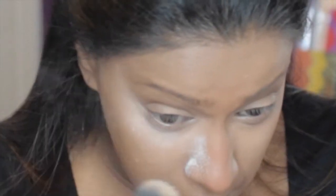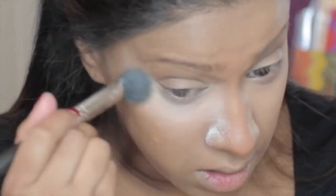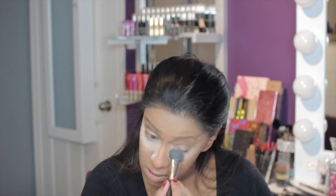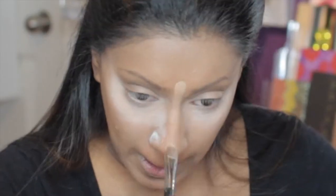Now I'm going in with my Makeup Forever HD powder and my MAC 159 brush, getting right under my eye. This looks like a lot of powder, and you could probably get away with using a little less if you're not as creasy as I am, but underneath my eyes I get really creasy so I like to really get that powder in there. Don't worry — it will fade away as the video goes on.